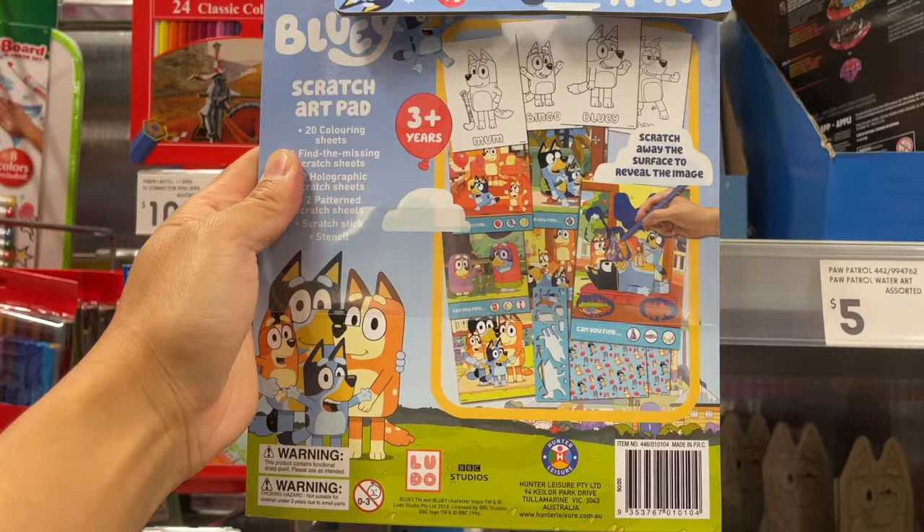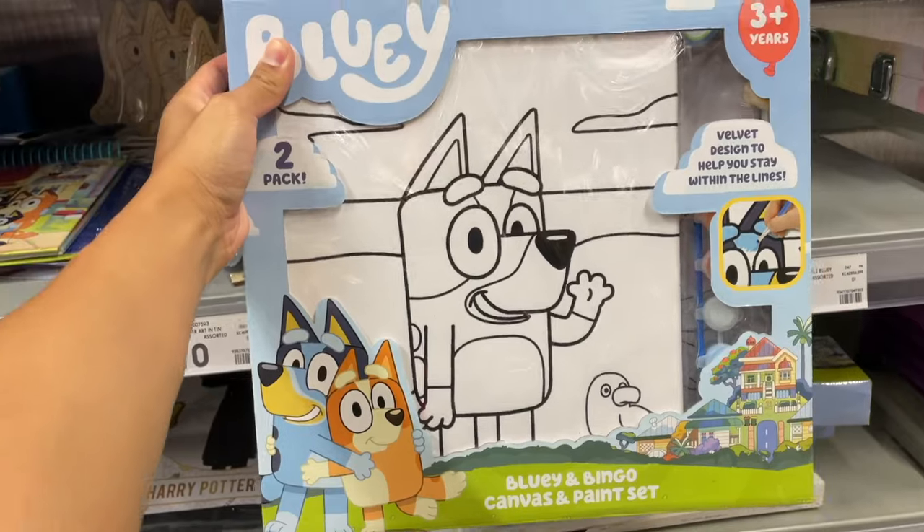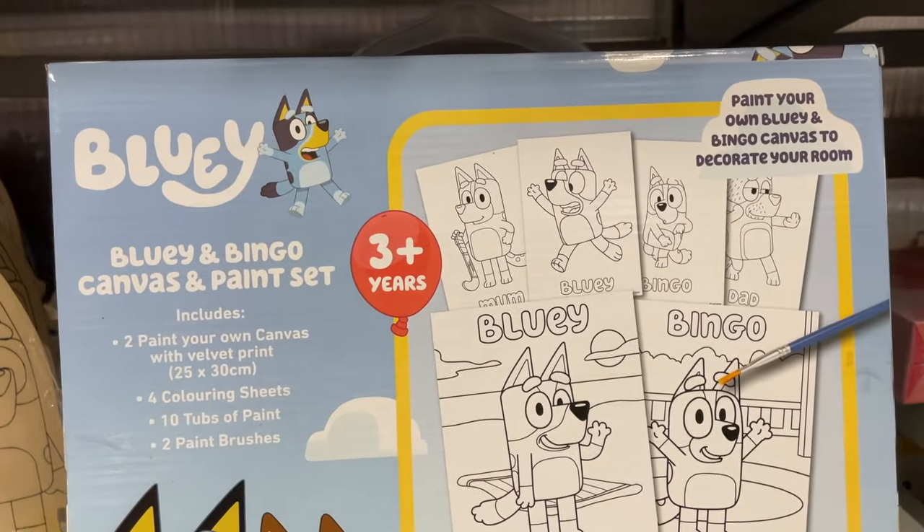A Bluey Scratch Art Pad and a Canvas and Paint Set.